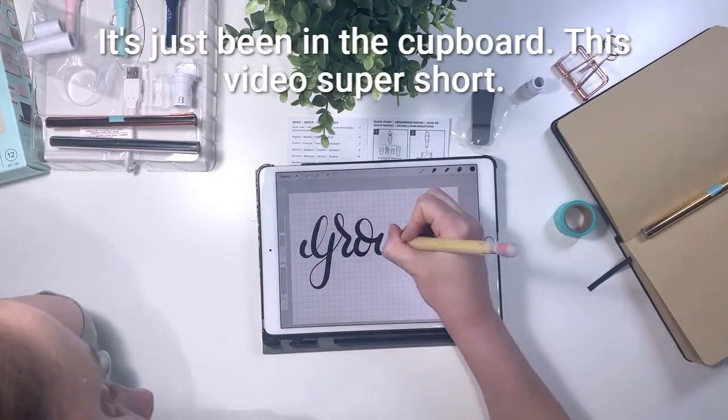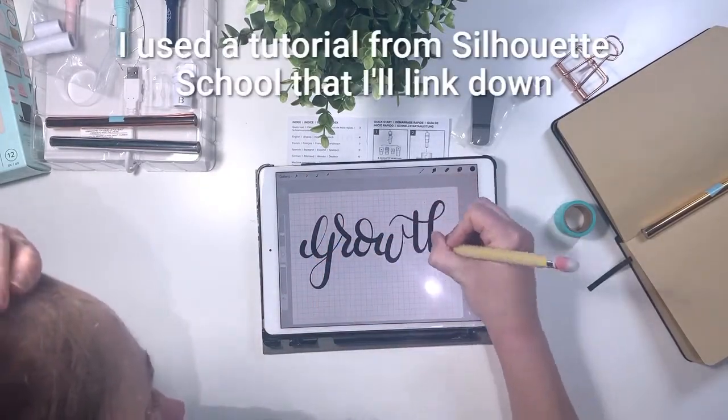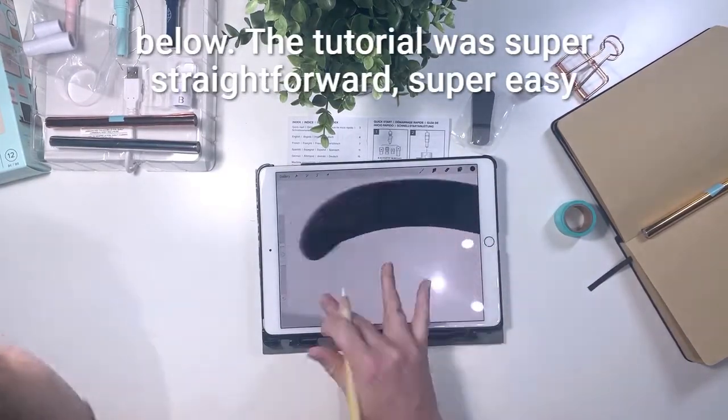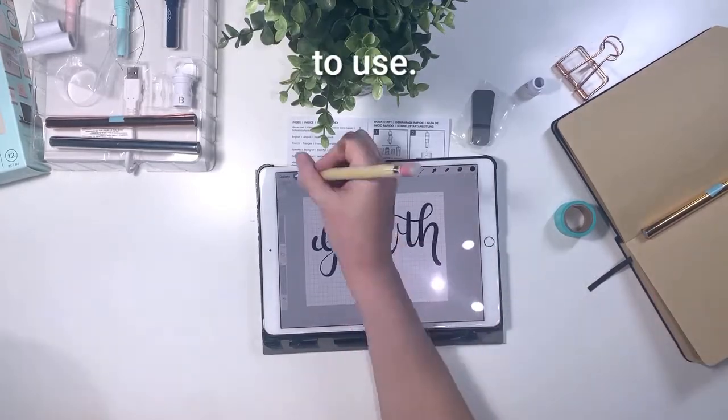This video is super short. I used a tutorial from Silhouette School that I'll link down below. The tutorial was super straightforward and super easy to use.